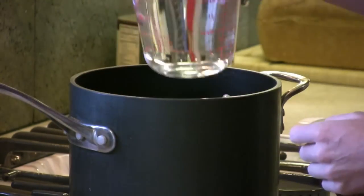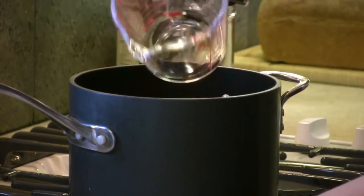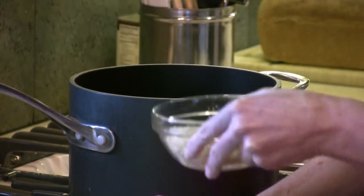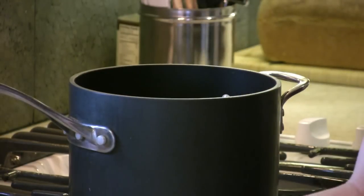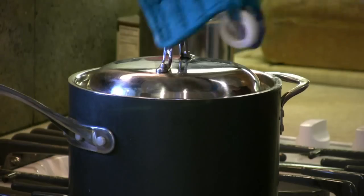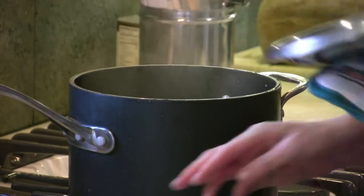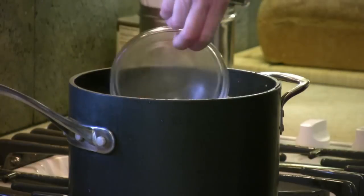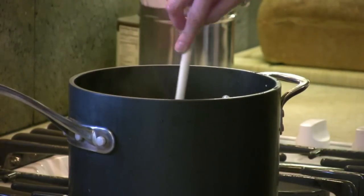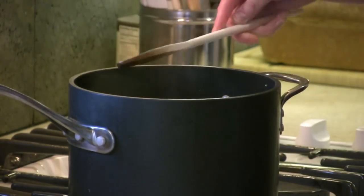Add your two and a quarter cups of water, your wild rice, and your brown rice. Bring this to a boil and turn to simmer. After the rice has been cooking for 15 minutes, add your millet, and cook for an additional 30 minutes.